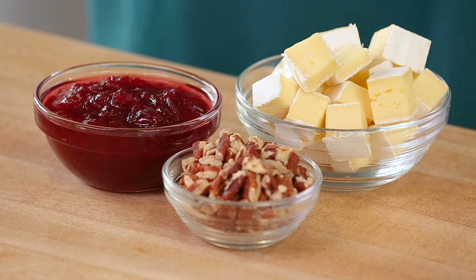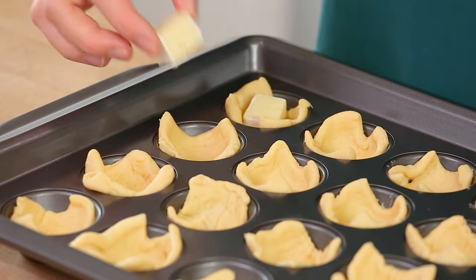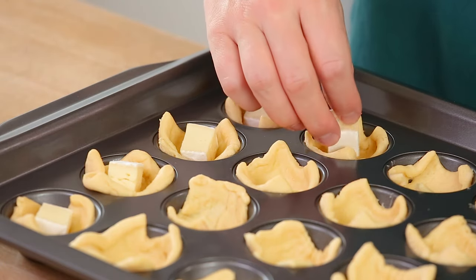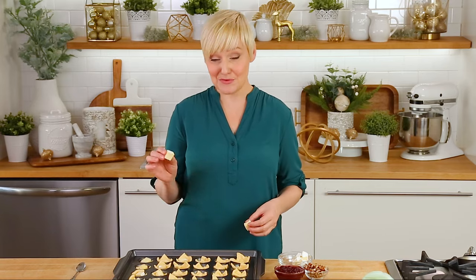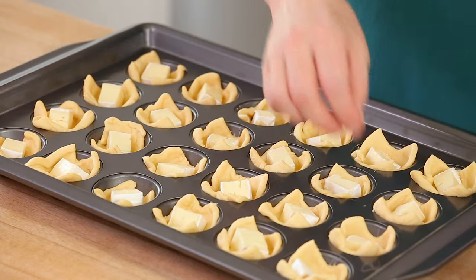Next it's time to fill each cup with some brie. I started with a big wheel of brie, cut it into cubes, and I'm adding one cube to the center of each piece of dough. Don't be afraid to add a nice big chunk of brie — it's the star of the show here and its flavor really mellows out during cooking, so you don't have to worry about an overpowering brie flavor. If you're not a fan of brie, you could swap in some cream cheese for something a little tangier — it would still taste really delicious.